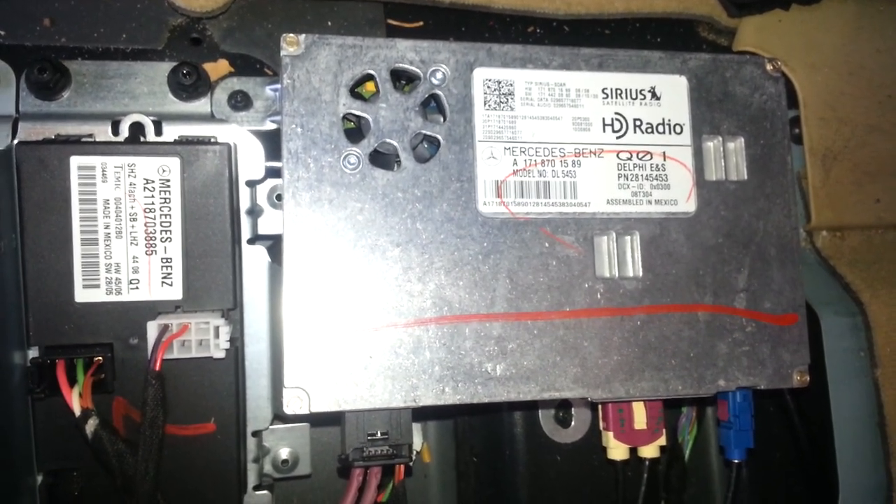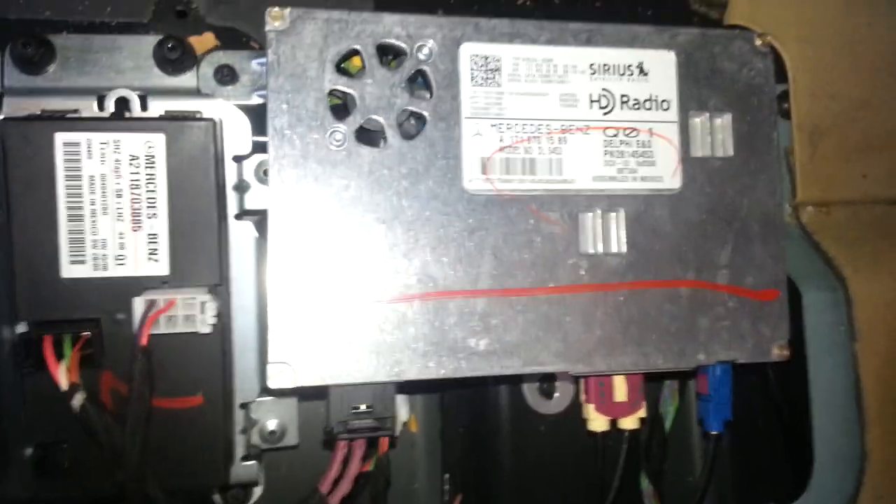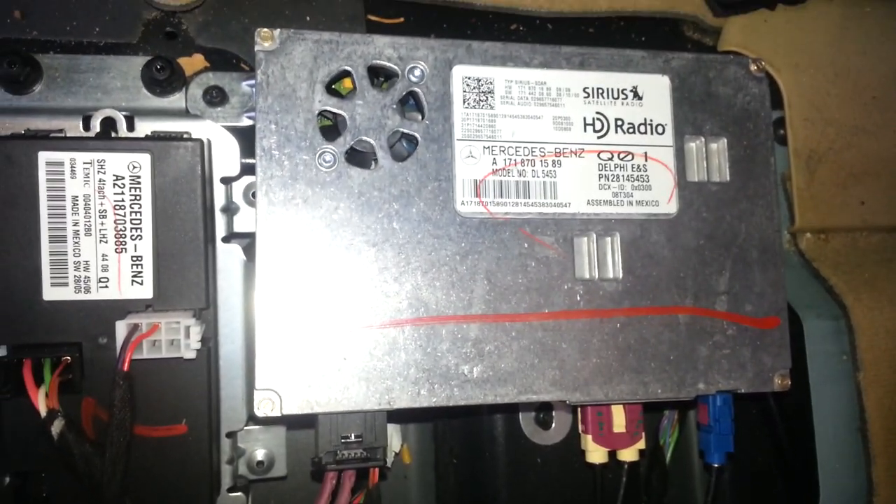Turn the ignition on and that will reset the radio. That's it, simple as that. Thank you for watching.